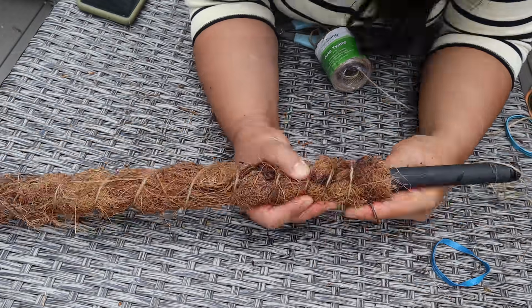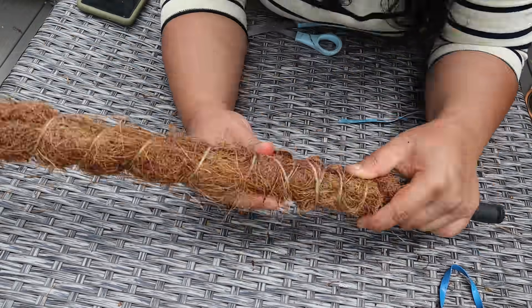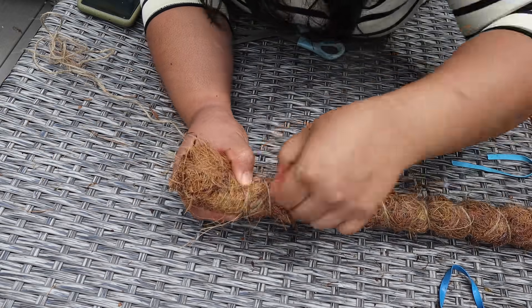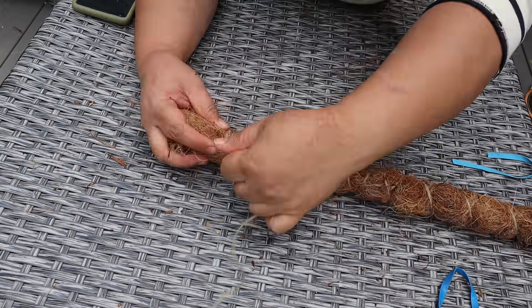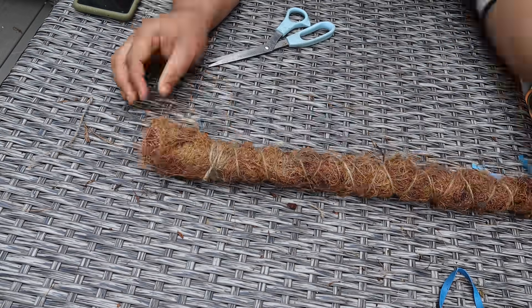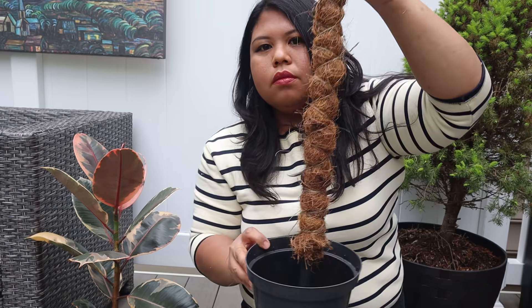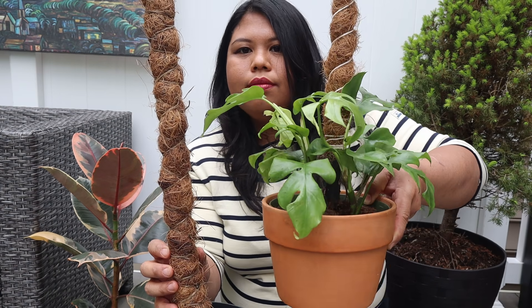Once I reach the bottom it should be secure, but if you want to make sure you can do another round like I did. Also just tightly wrap it around the top, and once you reach the top just tie it tightly together and trim off any excess edges at the top however it looks aesthetically pleasing to you. Here I am just trimming off the excess coco coir at the top — and there you go, that's what it looks like!